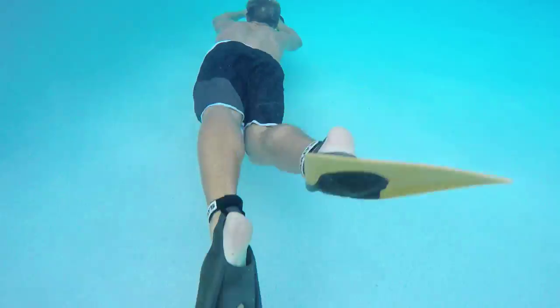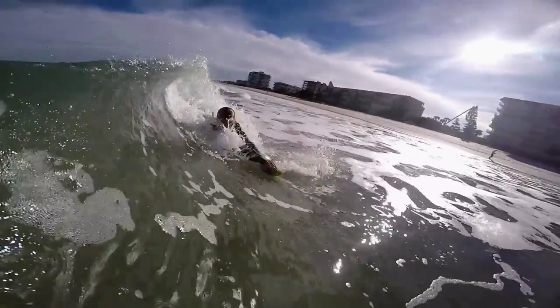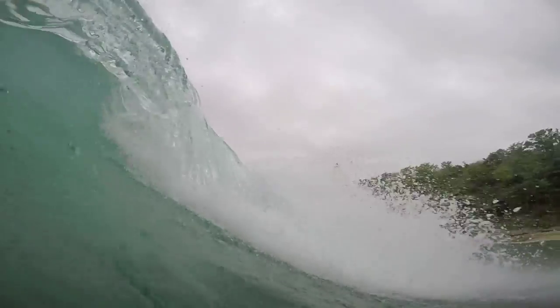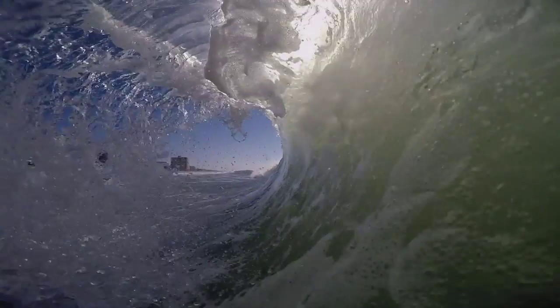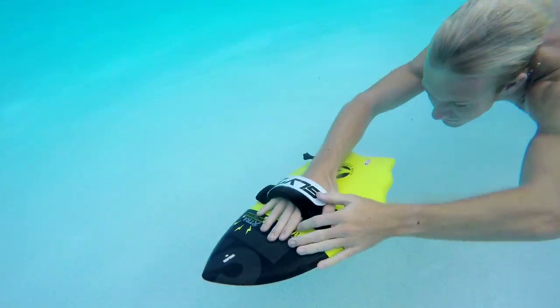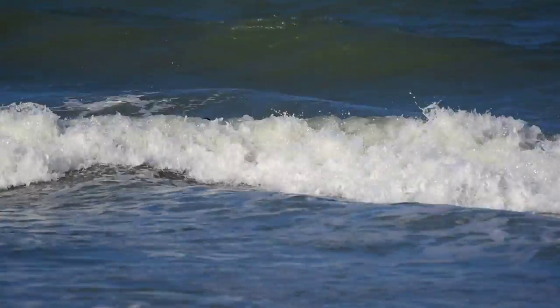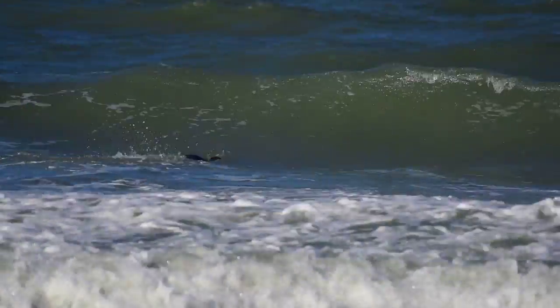Now that we've talked about kicking with your fins on along with paddling to get into the waves, we're going to talk about going underneath the waves, or duck diving, on your way out into the lineup. When you're making your way from the beach to where the waves are breaking, you're going to have to go through a lot of white water or breaking waves. This will just slow you down and make you tired, so the best thing to do is a duck dive — simply hold your breath, dive to the bottom, and swim towards the rear of the wave. When you come up, the wave will have passed and you'll be able to go through all of that energy without being slowed down and moved back towards the beach.